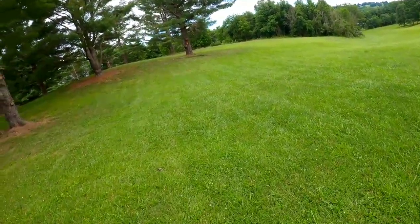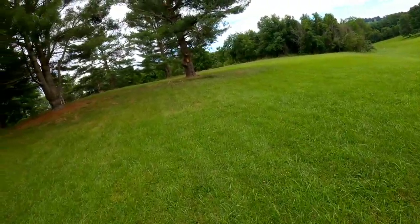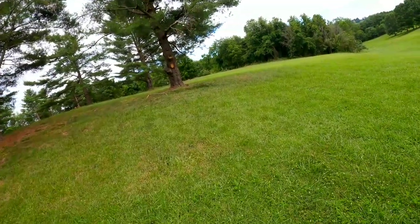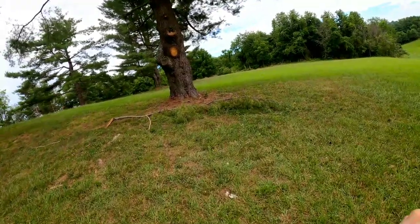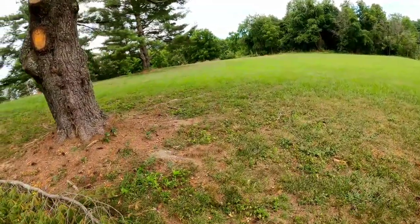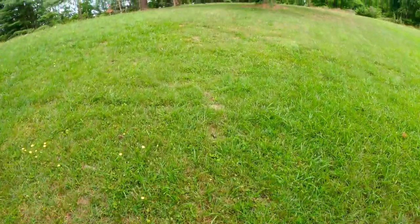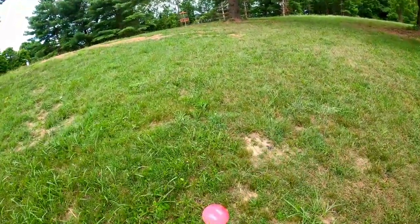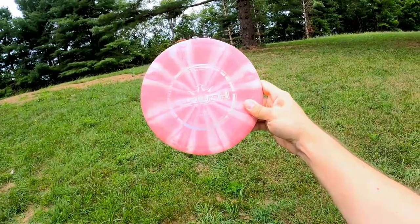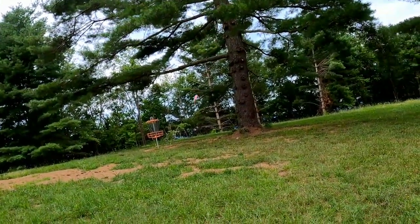Your first throw is key on this one. Typically when I'm throwing fairly well, I can get it right between these two trees on the opposite side, and your second shot is a pretty much easy layup. Then you should have a tap-in birdie. Coming up to my disc for my birdie look — not a terrible position. I'm going to try to give it a small run with a stable mid-range and semi lay it up, try to get in there and let it cut back.